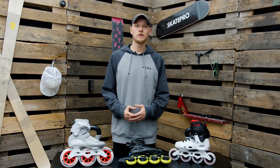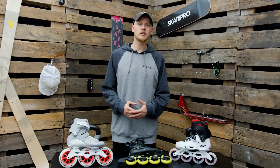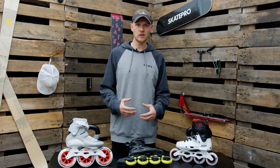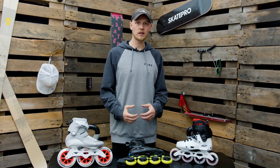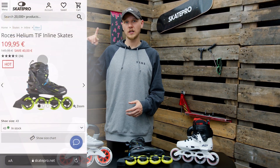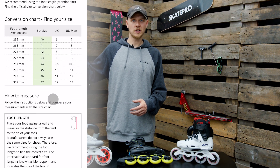The first thing you want to do when looking at skate sizes is to measure your foot. It's very important that you measure your foot and not your shoe size, because it's the size of your foot that we need to know to find the correct skate for you. Once you have that information you can go to our website and check out all the size charts that we have for the skates that we carry.